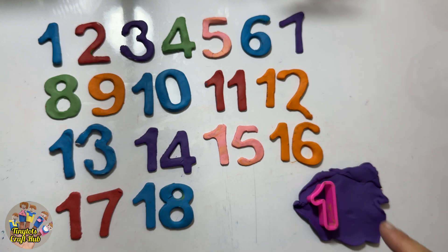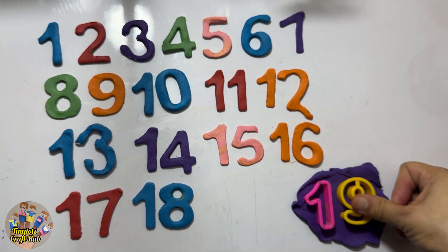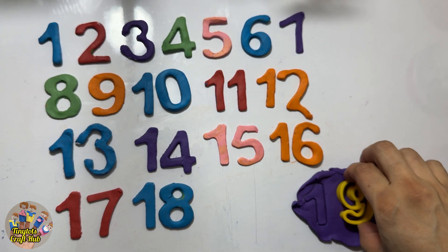As I told you, what comes after eight is the number nine. So here the nine will come — one, nine, nineteen! Let's press it and make it.